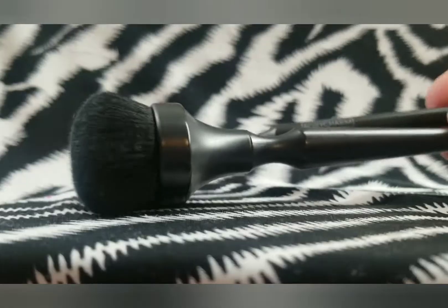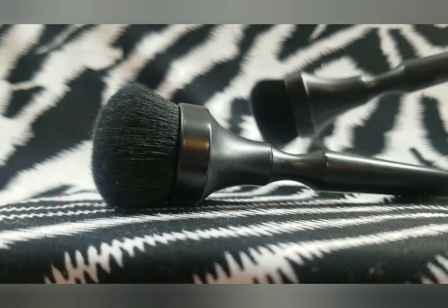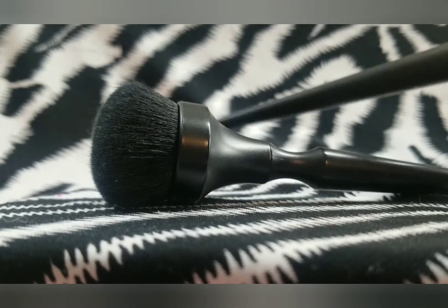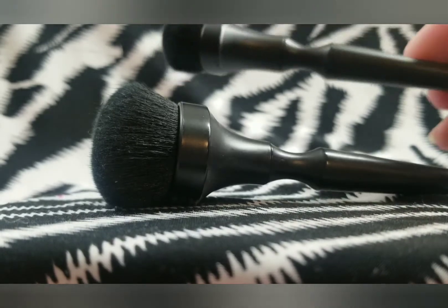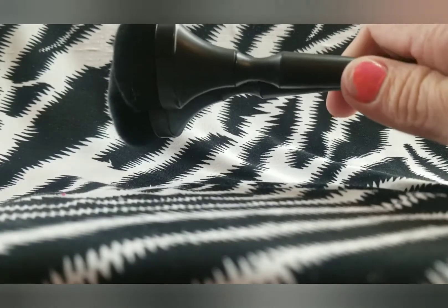Then I have these two brushes from BoxyCharm. I don't ever use these brushes, but I really do like the aesthetics of them. For me they seem awkward to hold — I don't know if it's something to do with the completely straight handle. I like the way they look, and I will be holding on to them for a little while longer. But I just really don't use them very often, and maybe I should declutter them — but for right now I'm going to hold on to these two.